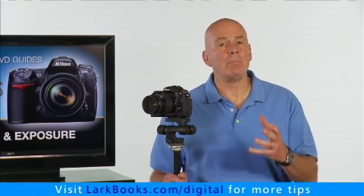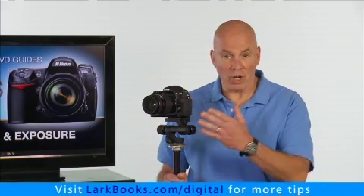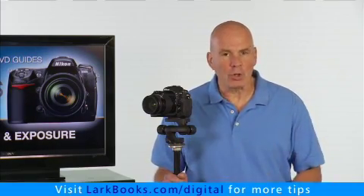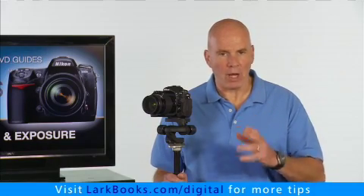Now, you could put the camera on manual exposure mode, adjust the settings, and then take the picture again. But an easier way is to use exposure compensation.